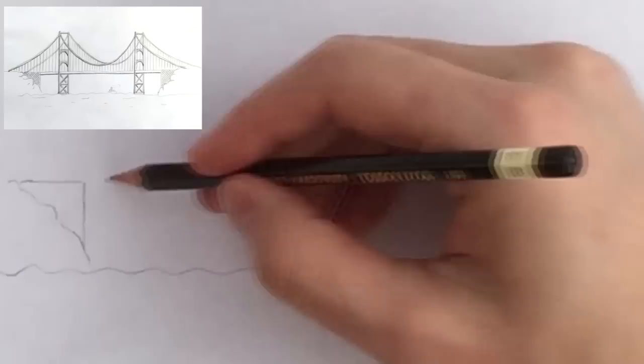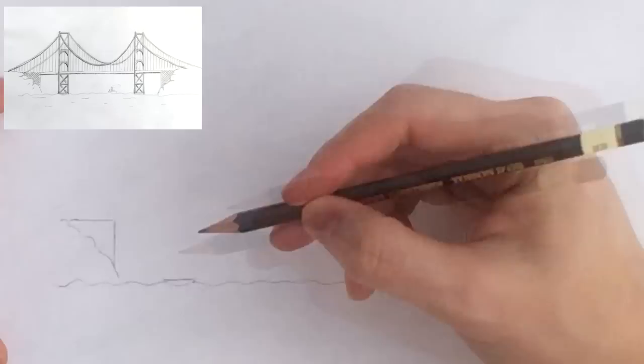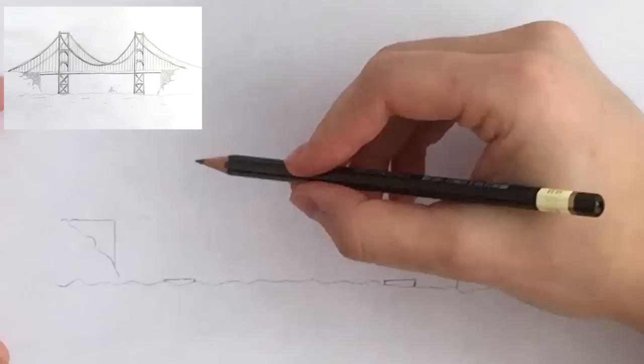And in reality, those are actually made of concrete. Then at the surface of the water, draw two small rectangles for the tower foundations.